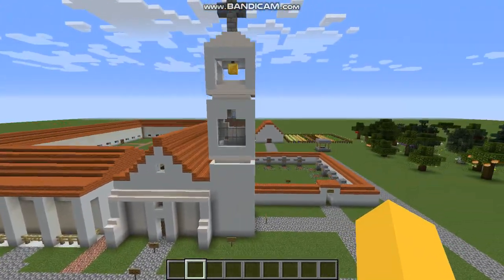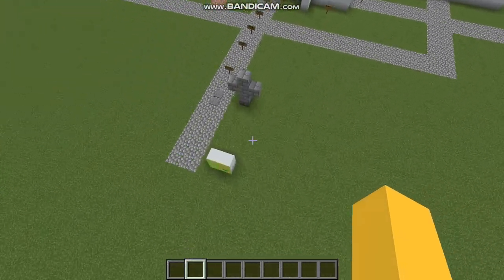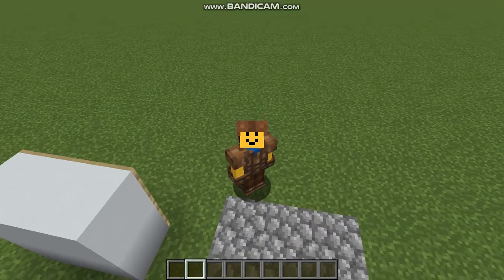So that was my tour on Mission Santa Cruz. We also have a little map of it. Thank you guys for watching — I really appreciate it.